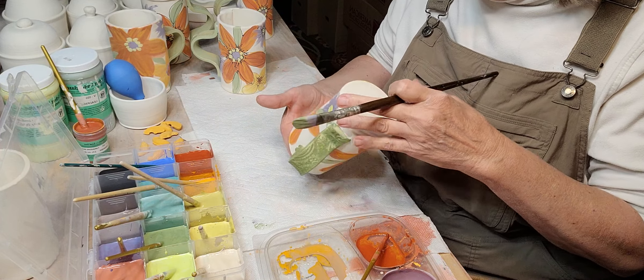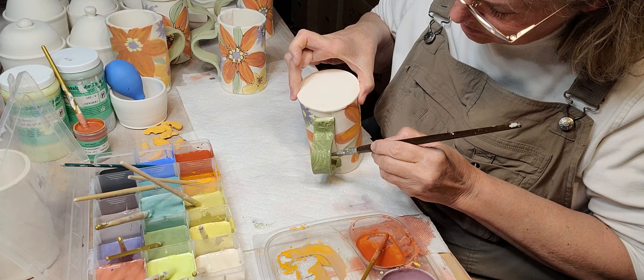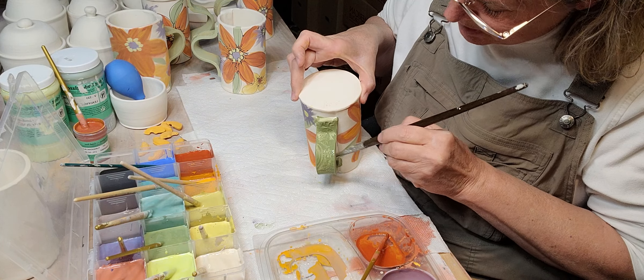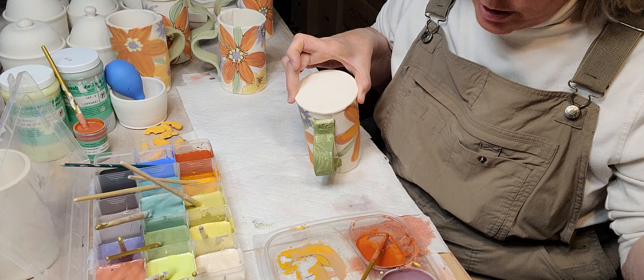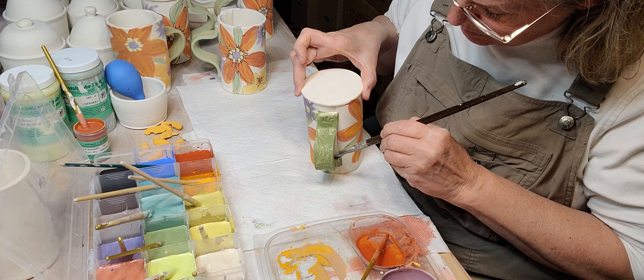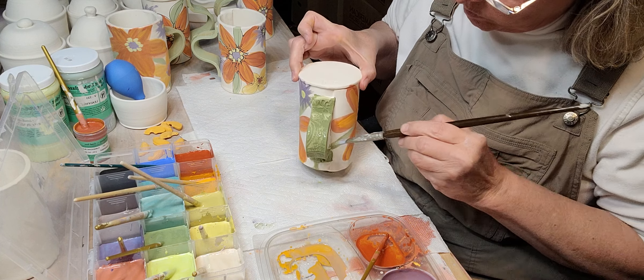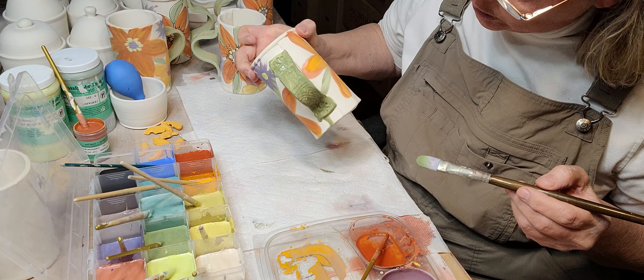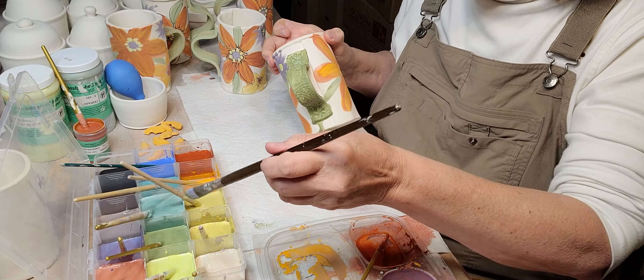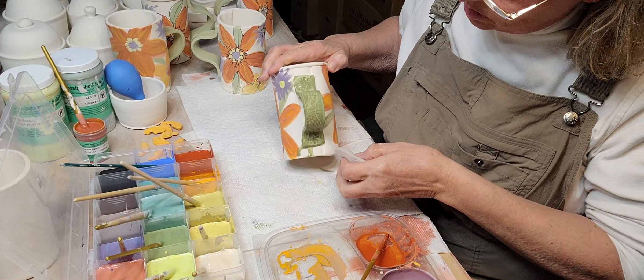I want to get this color up in the handle, so I'm going to put it up in there and then add just a little bit of water so it kind of seeps down and helps it adhere to the handle. See how that ran — not a huge deal, you just wipe it off.